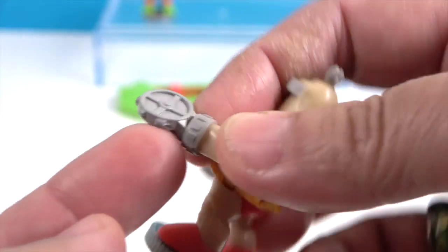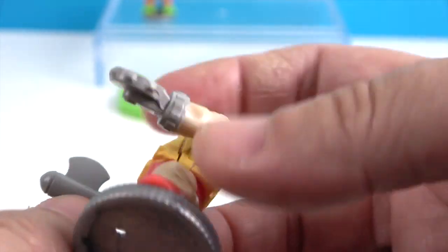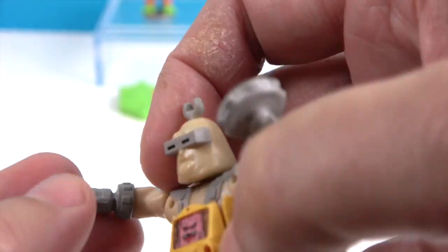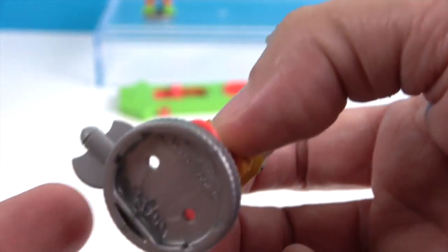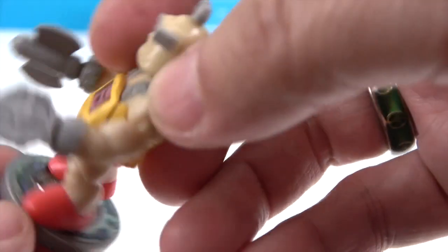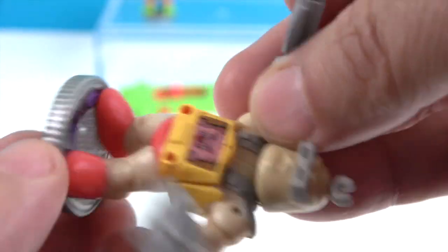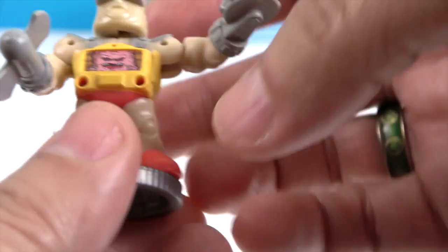Actually it's like a buzzsaw — or a tambourine! And then he's got like a hatchet or something on this side. Let's see the base. It's got some purple around it and silver, and then his base looks like this.